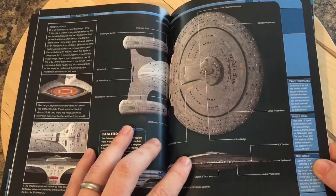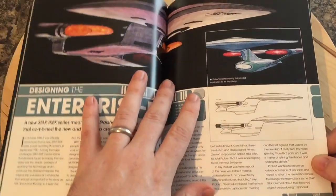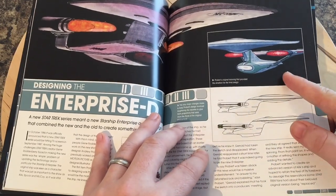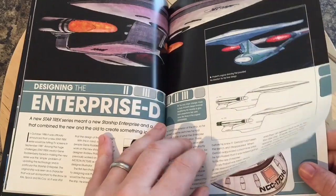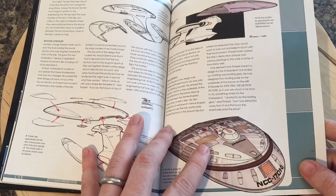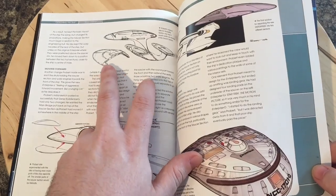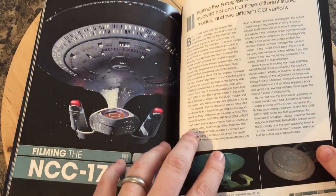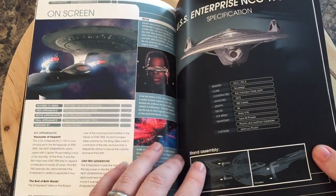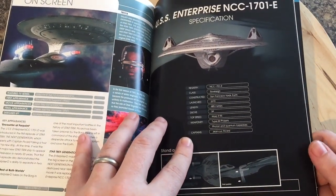Saucer separation, with some nice accompanying graphics to demonstrate that — fantastic. Here we have the ship profile outlining some of the main features and giving some little factoids on both sides. Here we have another rundown of designing the Enterprise D — Probert was instrumental in the designing of this as well, so you can see the evolution of it. Huge detail there on the secondary hull section and the drive section clamping mechanism. Here's what could have been — maybe secondary warp nacelles or something akin to that.